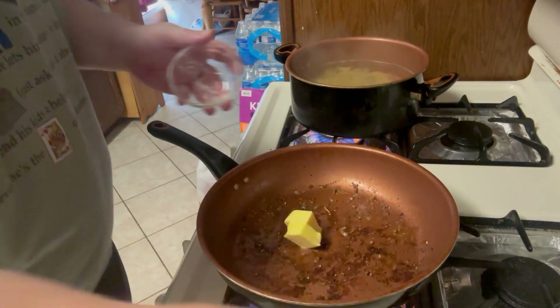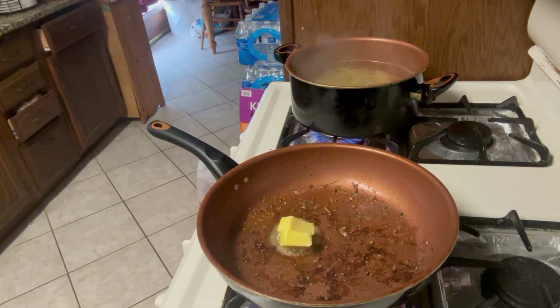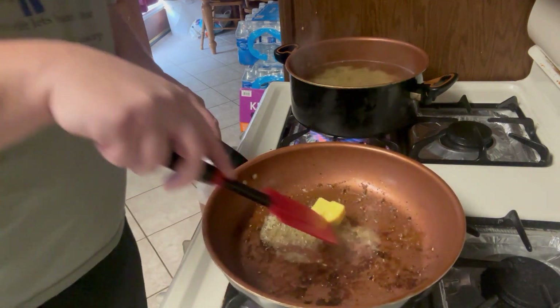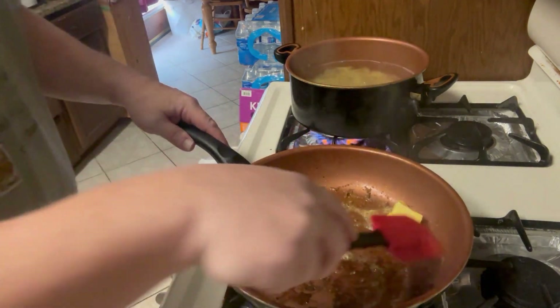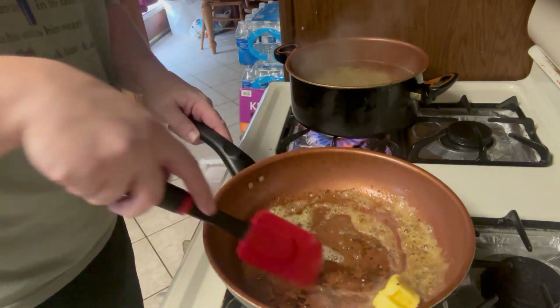We're going to start with the butter — get that going in the pan. Check that your heat isn't too high; turn it a little bit lower. We've got all this good flavor from cooking the shrimp, so we want to take advantage of it.